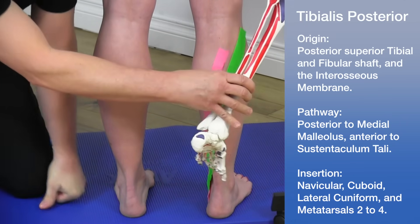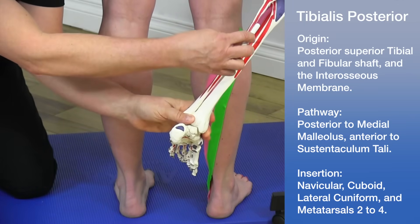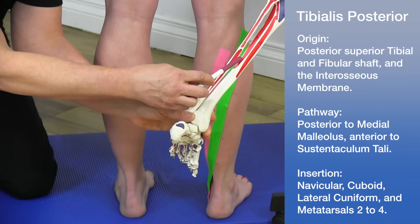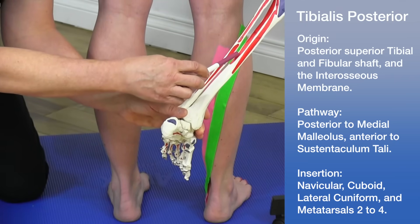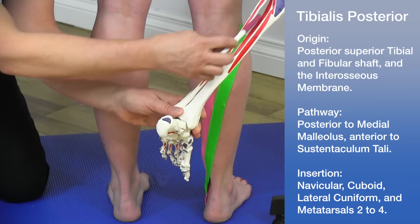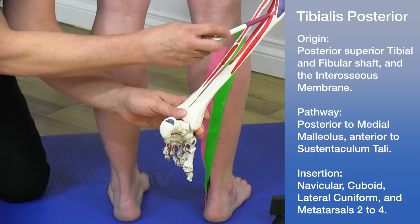Bringing the skeleton in and looking more medially, the red area on the medial side shows the origin of the tibialis posterior. It arises from the posterior superior tibia, the fibular shafts, and also from the interosseous membrane — the connective tissue between the fibula and the tibia.